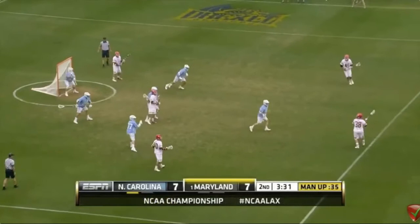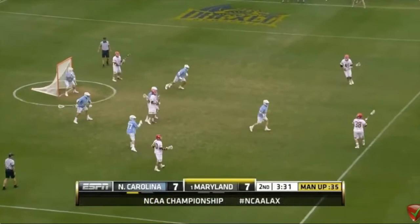Here's another sneak on the back-side pipe — that's the double-fake finish from Rambo we saw before. You've got to sneak. The back-side low has got to sneak.